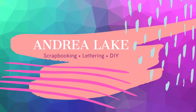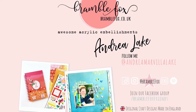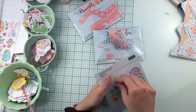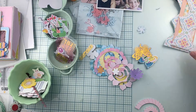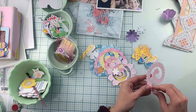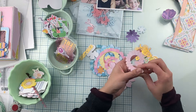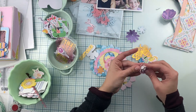Hi friends! Andrea here with a new video for Bramble Fox. I will be making a layout today using some of the perspectives from the April Fox box as well as a couple of banners from the Bramble Fox shop. I'll be using mainly my March 2021 Hip Kits for this layout and I will be fuzzy cutting a few pieces from the Wonders collection by Paige Evans with American Crafts.